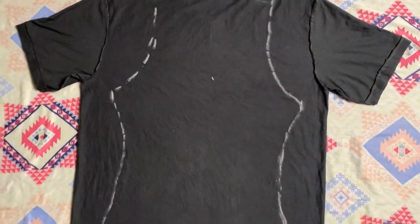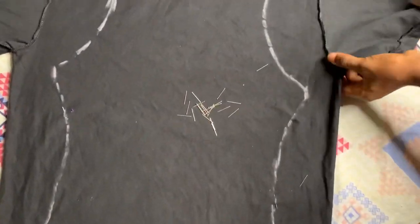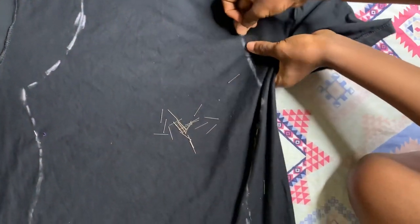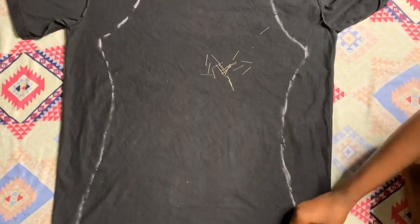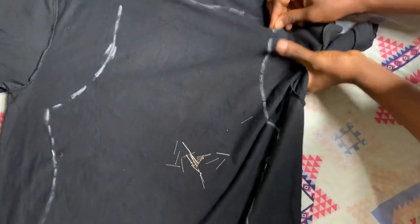Shoutout to Fashion Wizardry — she's amazing. I got inspiration for this from her. She doesn't know me, I don't know her, but just acknowledging. So I am pinning it down.